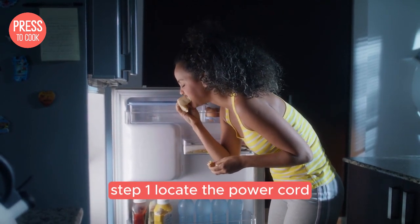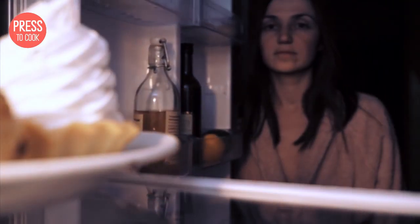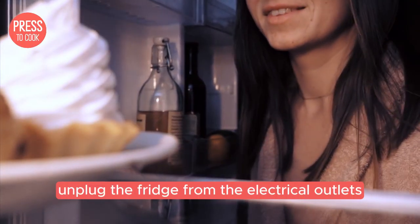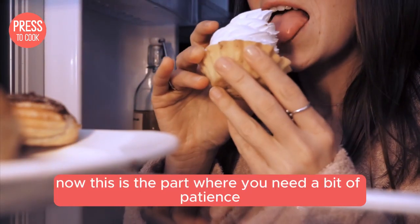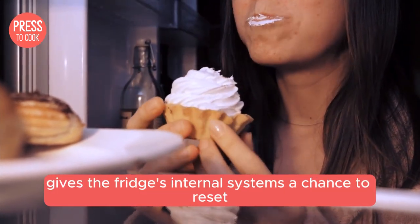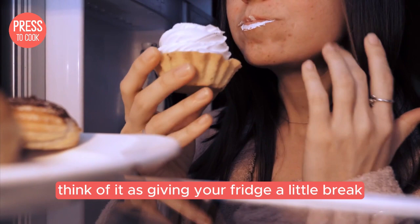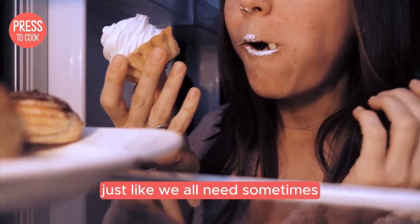Step one: locate the power cord. It's usually at the back of the fridge, so you might need to slide it out a bit. Once you find it, unplug the fridge from the electrical outlet. Now this is the part where you need a bit of patience — wait for about five minutes. This gives the fridge's internal systems a chance to reset. Think of it as giving your fridge a little break, just like we all need sometimes.